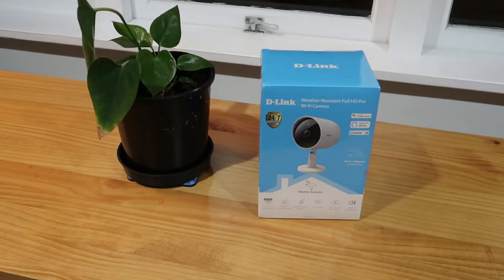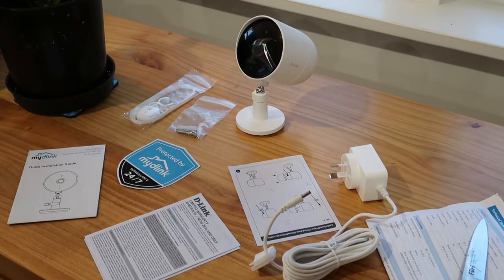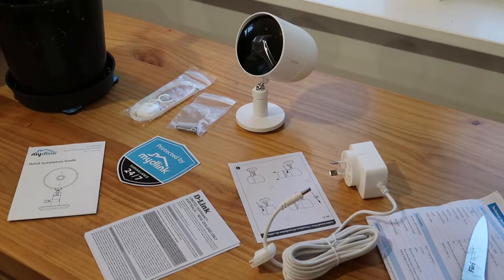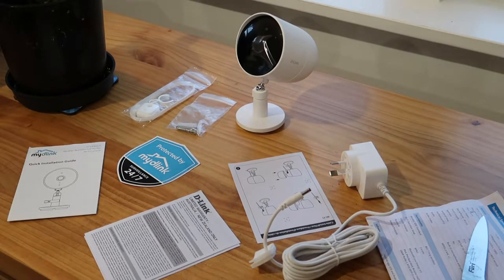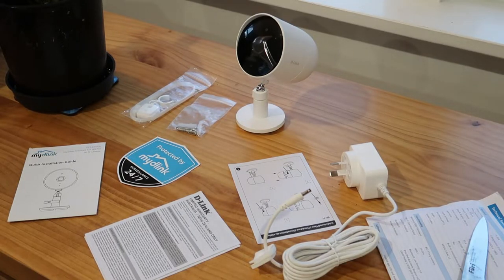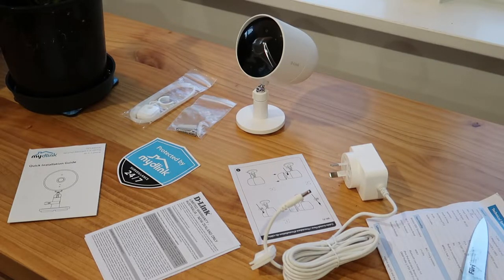Hey everyone, it's Adam here from Ads Productions, and this is the review of the D-Link DCS8302LH Wi-Fi security camera. In the box we have a quick install guide, a rubber seal that goes over the ethernet port, mounting screws and cable ties, the power adapter with a three-meter cable, and obviously the device itself — the full HD Wi-Fi camera.